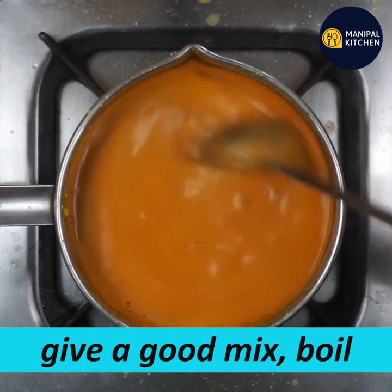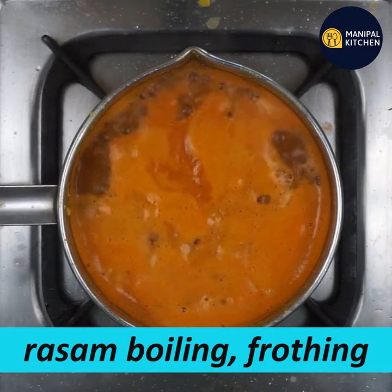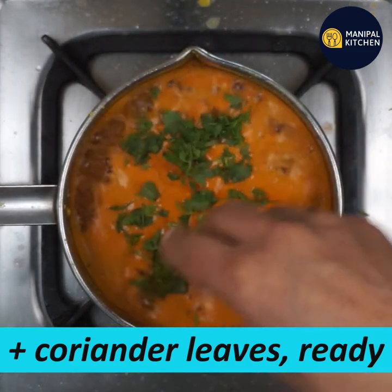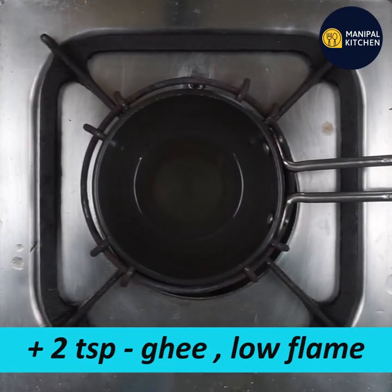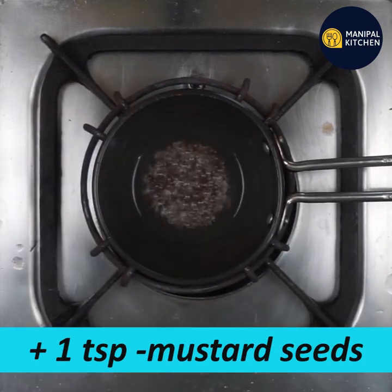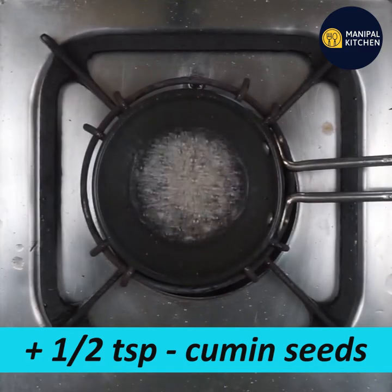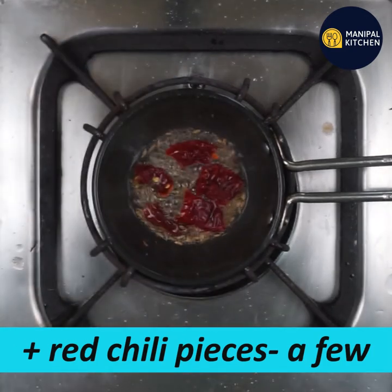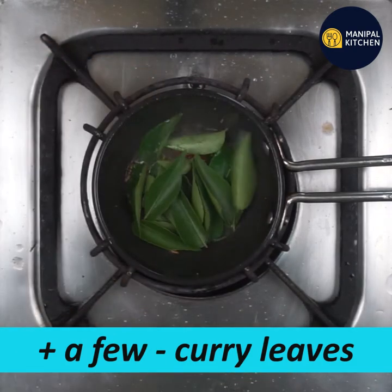Boil it a little bit — this has a great flavor. We have a little bit of flavor. 1 teaspoon of salt, 1 teaspoon of tea. That's why it's a good thing. If you switch off the flame, you can mix it.